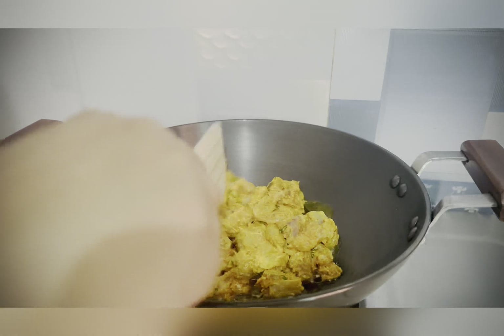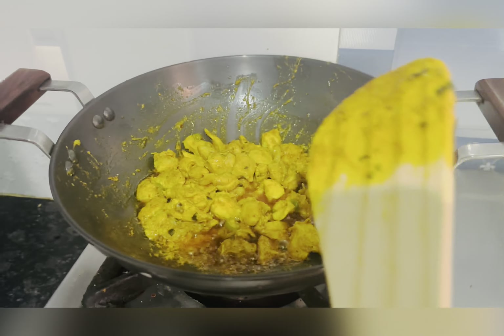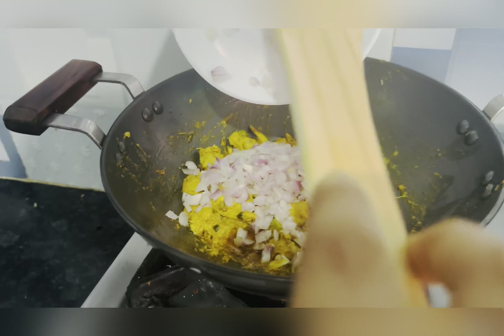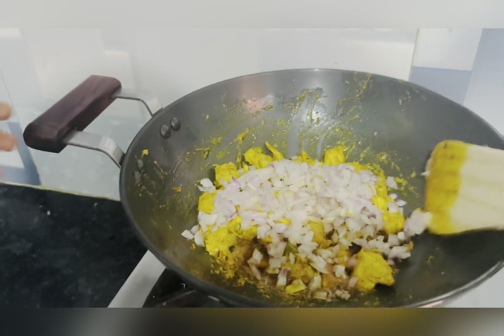Add oil and add the marinated chicken. Cook for 3 to 4 minutes. Add chopped onion.